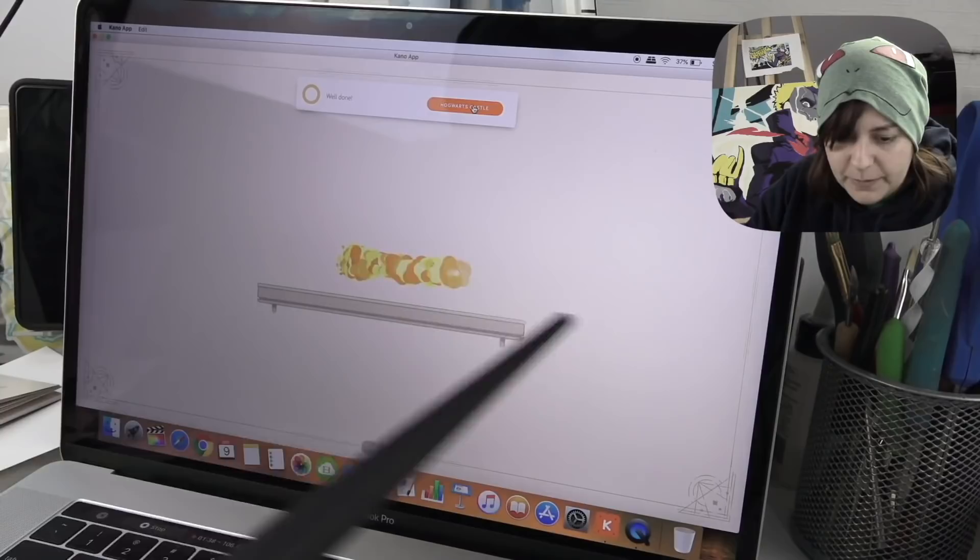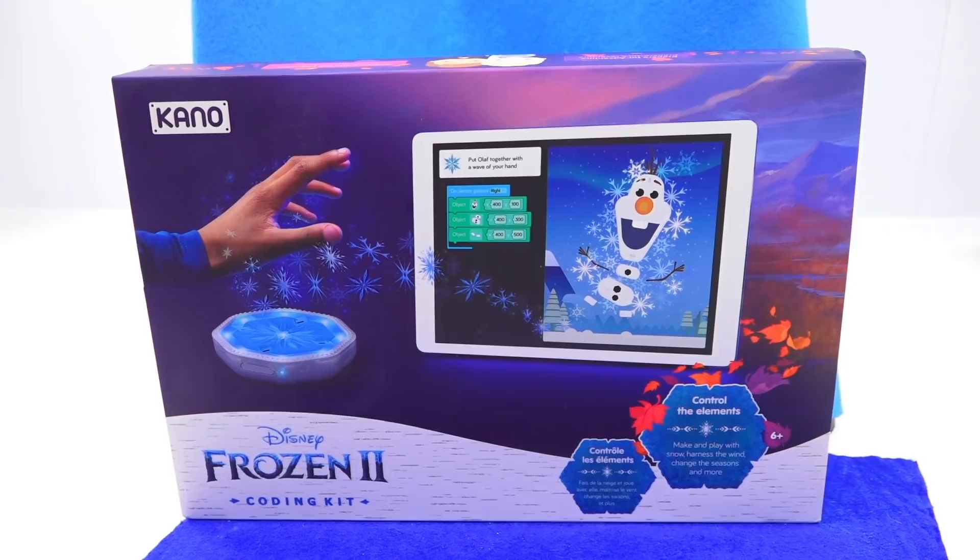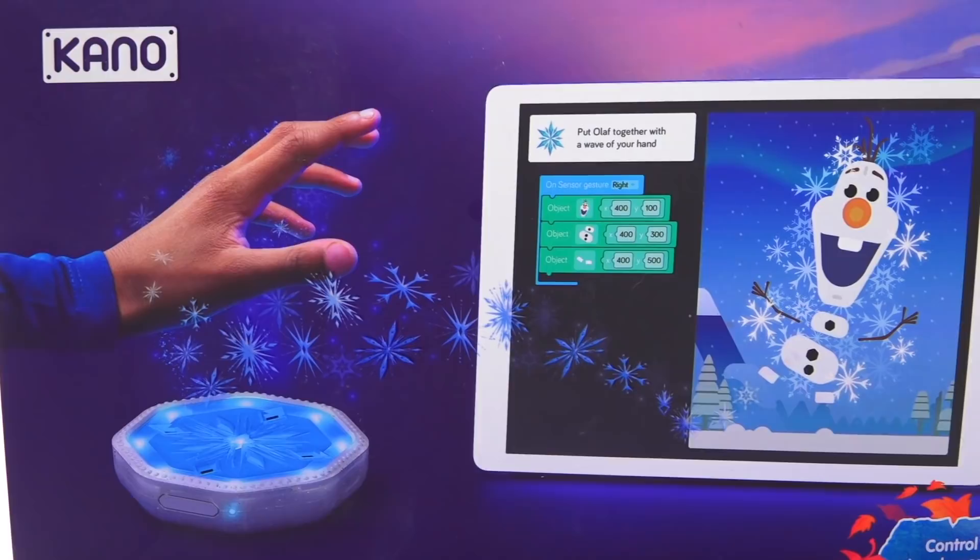Fast forward about the same week that I did that video — I lost track of time, I don't even know how long it's been. Kano actually contacted me and asked if I'd like to receive more of their coding kits, and I was like, heck yeah! But I didn't do anything with them. They just kind of stayed in my closet and I totally forgot about them. Sorry. So what I want to find out is: are there still bugs in the Kano Coding Kit, and how does this Frozen Kit compare to my experience with the Harry Potter one?